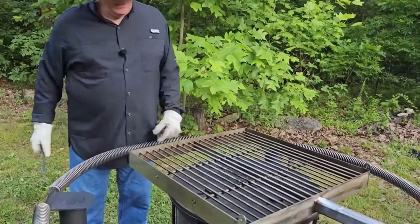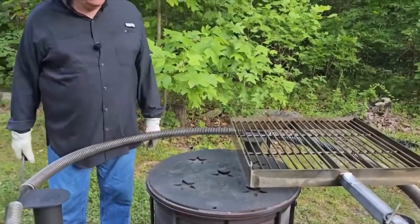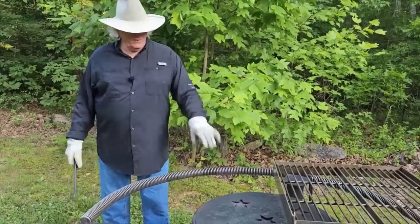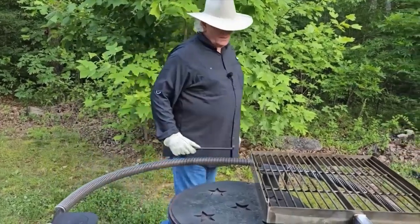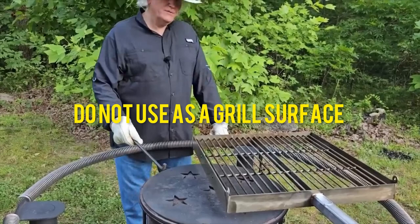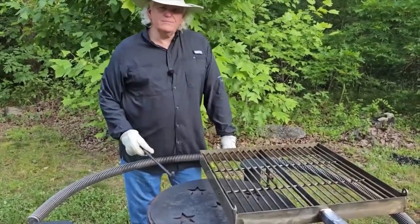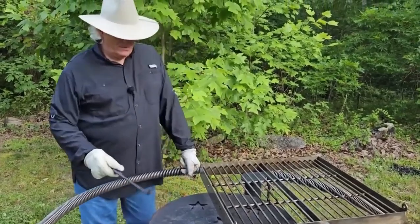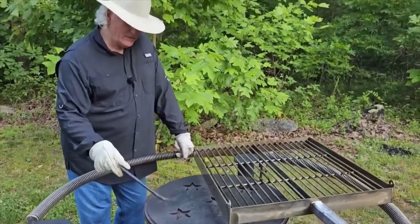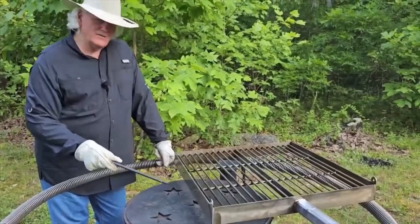The grease is going to fall down on this — it's just a piece of mild steel; it's not going to hurt anything. It'll be self-cleaning. After everything's cooled off, the next day put some oil on it and wipe it off — it's fine, just like any grill surface. This is not a grill surface though. Don't cook directly on this because it'll start stopping up these stars, which are the draft, and they need to stay open.